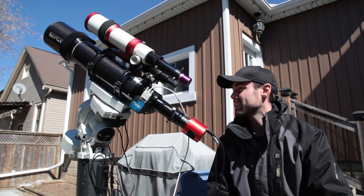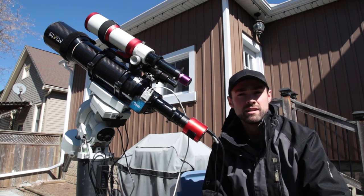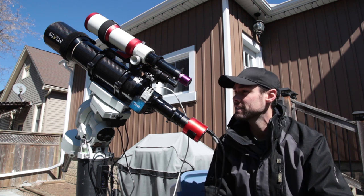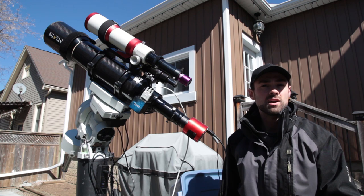Wait a minute, isn't it like 2 in the afternoon right now? Am I really so ahead of the game for once that I'm not scrambling to get up and running? I guess I'll just wait until it gets dark then.